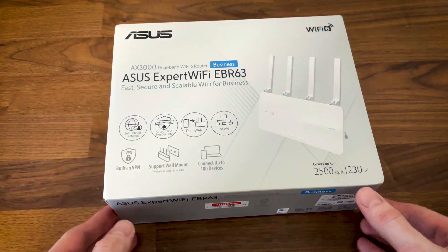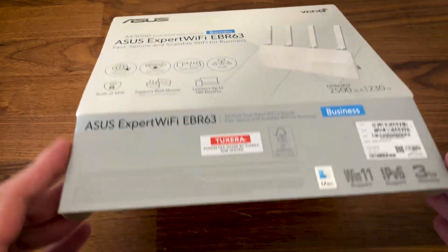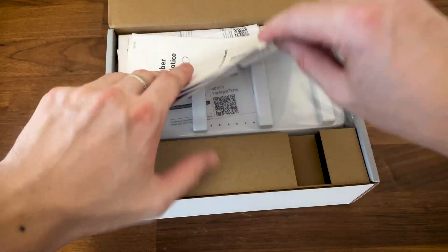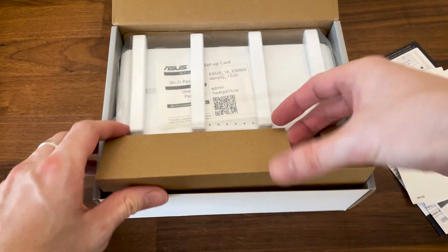I was recently made aware that ASUS wants to get more serious about serving businesses, so it has released the Expert Wi-Fi series. I bought one of their Wi-Fi 6 access points, the EBR63.